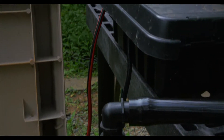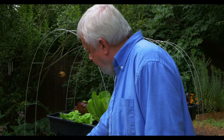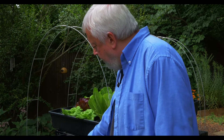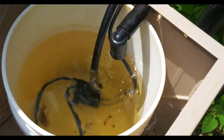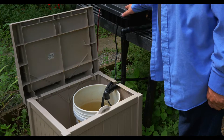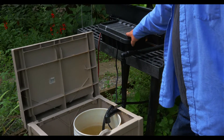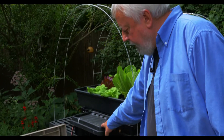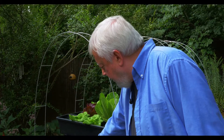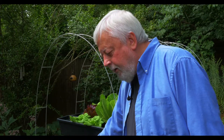This holds the connections for our pump to the electric, and in the wintertime this will hold the connection for the heater that goes in this bucket. In here there's a thermostat that will turn on the electric for that heater as soon as it gets down to 35 degrees. When the temperature gets back up to 45 it will turn that heater off.